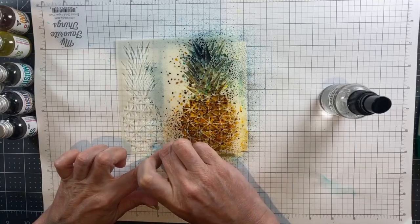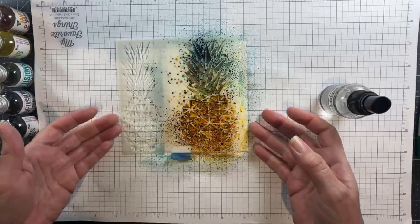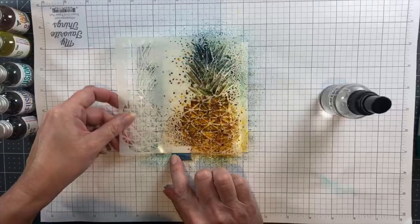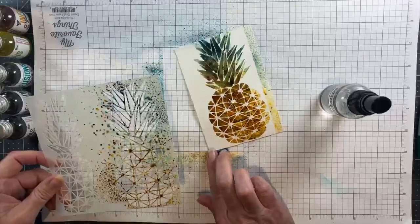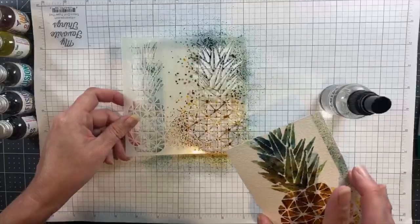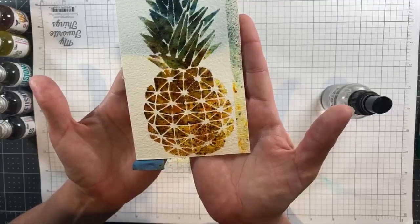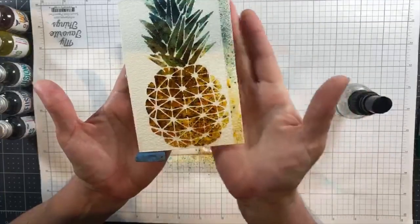Now I'm being extra careful to remove the tape and the stencil from the watercolor paper, and you'll see why I'm being so careful in just a minute. The tape is also attached to the back of the watercolor paper to hold those two together — it's just blue painter's tape. I'll put the stencil back down and let you get a look at this.